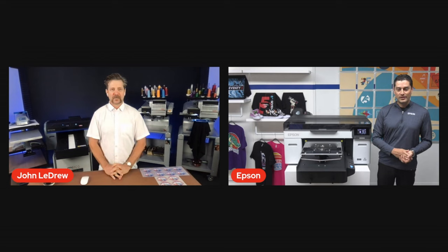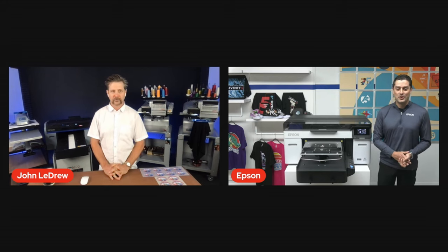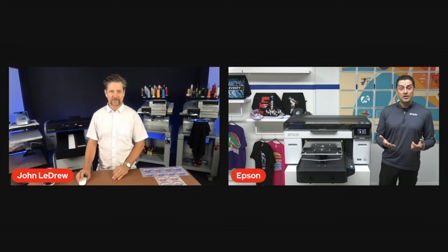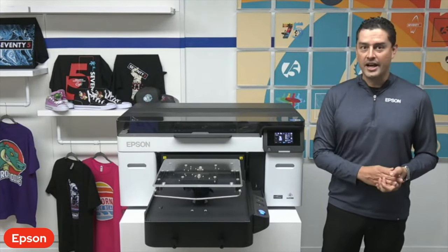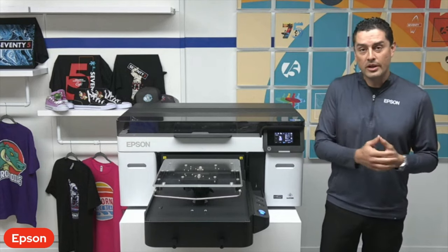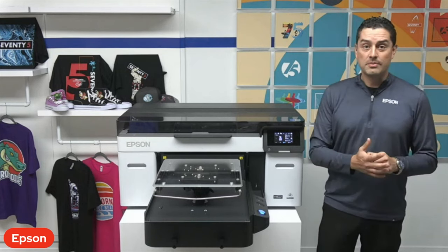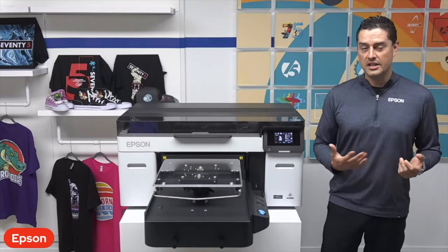A lot of great stuff — we're over here having some fun in our executive briefing center showing different things, and we're really excited to help present the F2270 printer with Melco. So we're just going to jump right in. I'm going to load a shirt and we're going to get started. While we watch some printing, we're going to talk about some different features, improvements, and different things we've added.